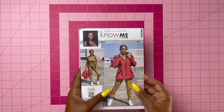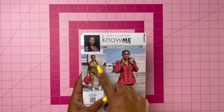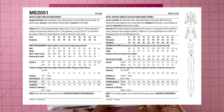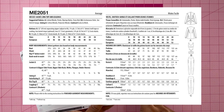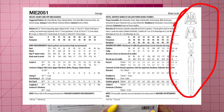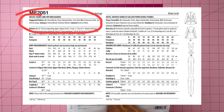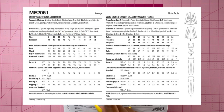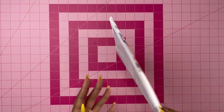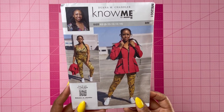Let's take a look at the pattern. This is ME2051 — View A is the jacket, View B is the bra top, and C is the pants or leggings. On the back it gives you the different views — View B has an X-back, and you can see how the contrast looks on the back of the jacket. There are fabric suggestions, but you're not limited to those. The finished garment measurements are inside the packaging. Let's get started with the fabric and supplies.